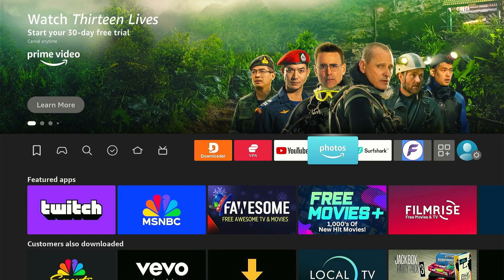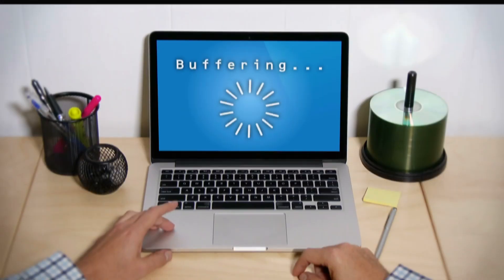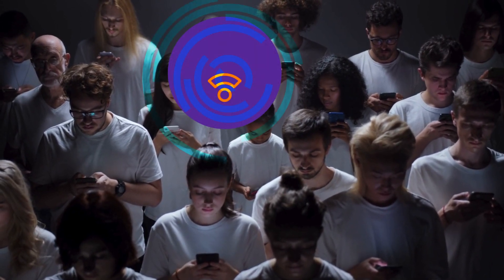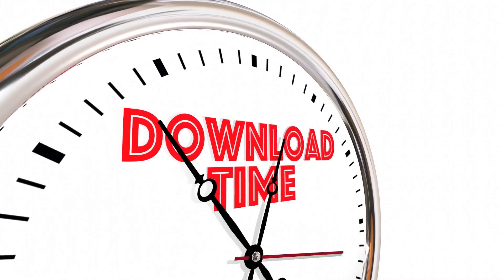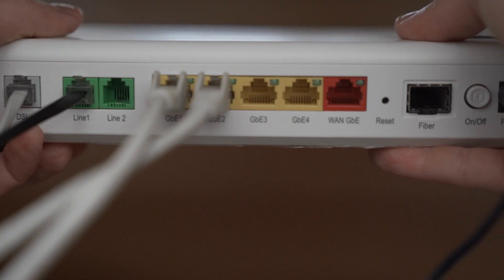Hey everyone, welcome to the channel. Is buffering ruining your streaming experience on Fire Stick? Wi-Fi connections can sometimes slow down, especially when multiple devices are connected to the same Wi-Fi. But here's the good news: you can speed up your internet and enjoy smoother streaming on Fire Stick by using a wired internet connection.